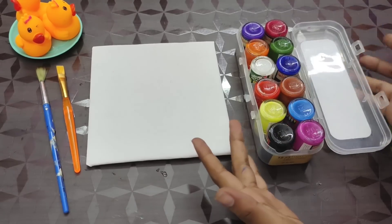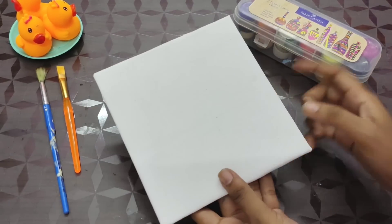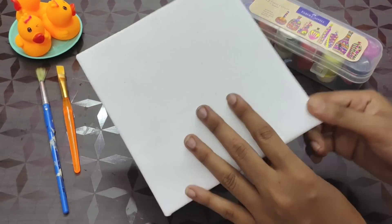Hi dear friends and families, welcome to Craftamil channel. Here is a painting video with some simple painting.